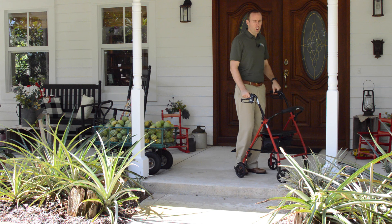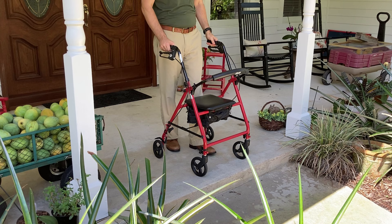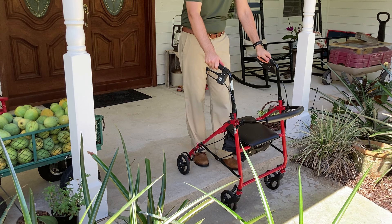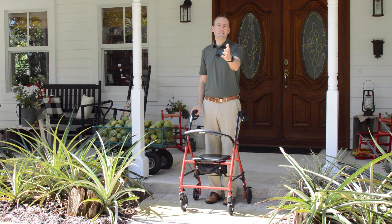Now when you're coming down, what you want to do is make sure it doesn't take off on you. So again, you're going to come up as close as you can to the edge, just get those front two wheels down on the ground first. You can squeeze the brakes so it doesn't go taking off on you, and then just walk it forward a little bit so that those back wheels go down, and then once it's on the ground you squeeze the brakes, step down slowly, and the step is conquered safely — no falls.